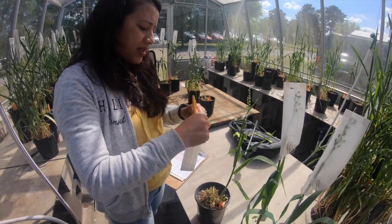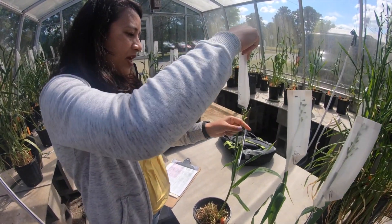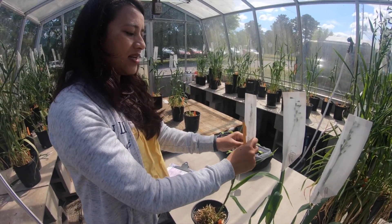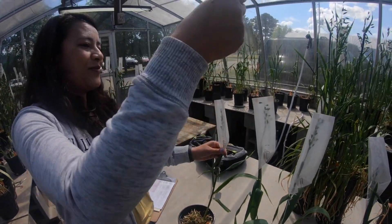We just keep it until the seeds are mature, and then we cut the spike, let them dry, and then obviously store it and do the further processing.